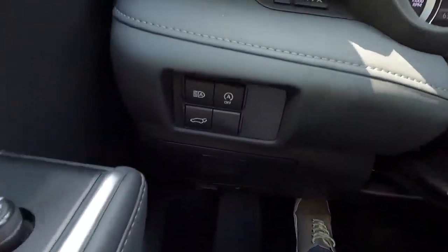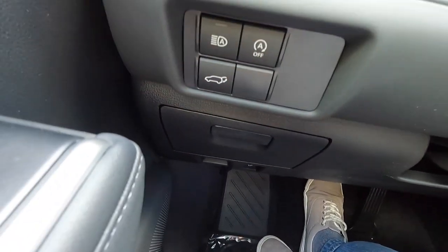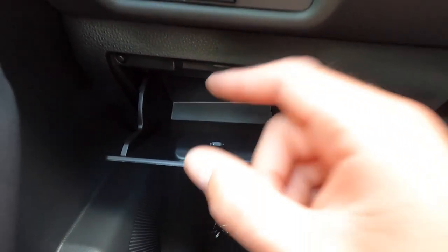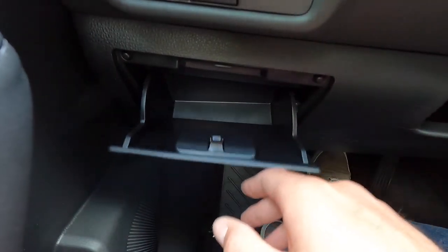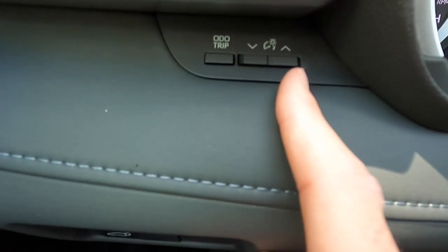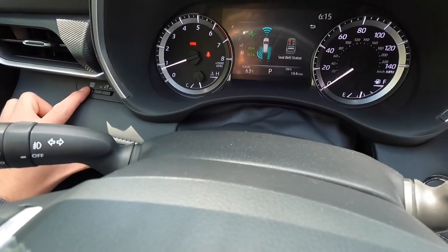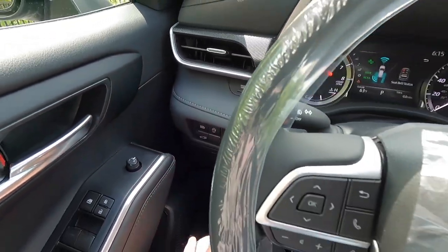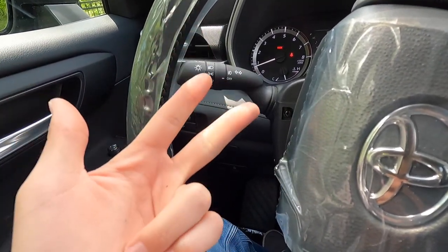Over here: a button to turn automatic high beams on or off, a button to turn the auto stop-start system on or off, and just below the high beams button is the button to open and close the power liftgate. Opening that up gives a little bit of storage — just enough for a small hand sanitizer, but not sunglasses. Down here is the fuel door button, and up top is to brighten or dim your gauge cluster and backlit buttons. This button resets your odometer trip — press and hold to reset trip A back to zero.